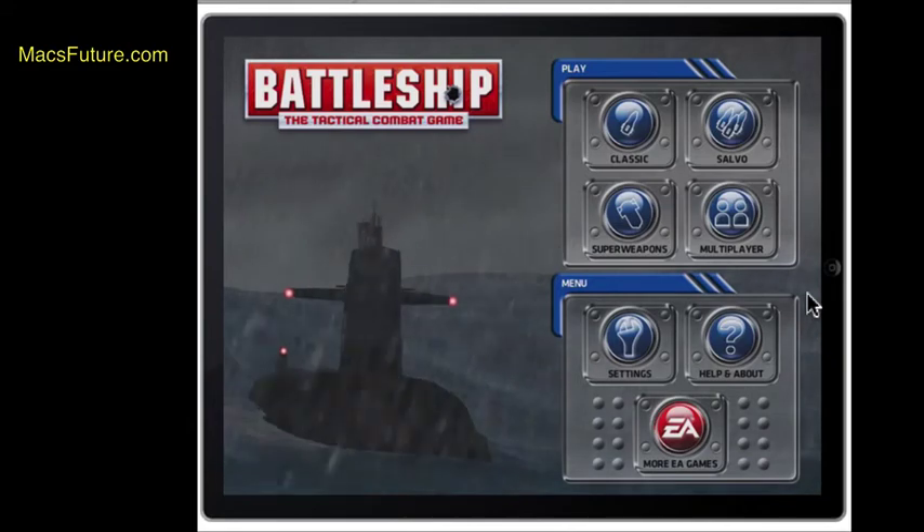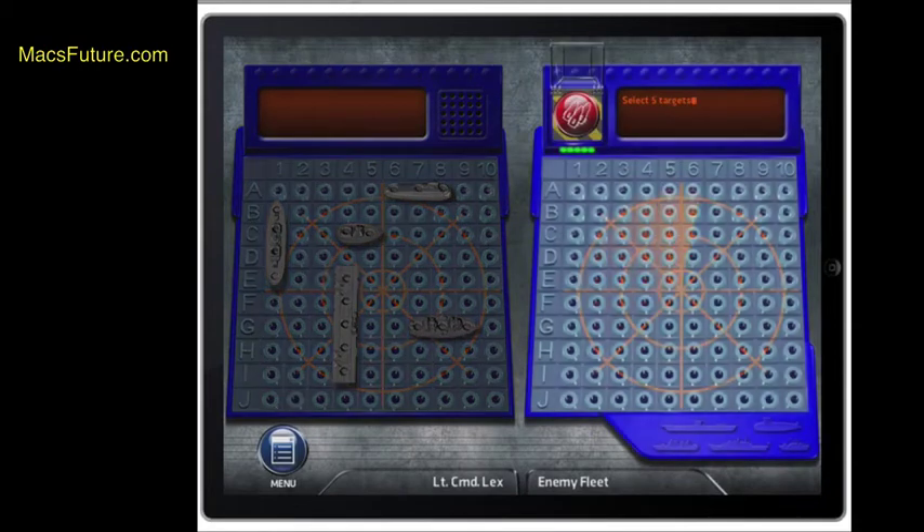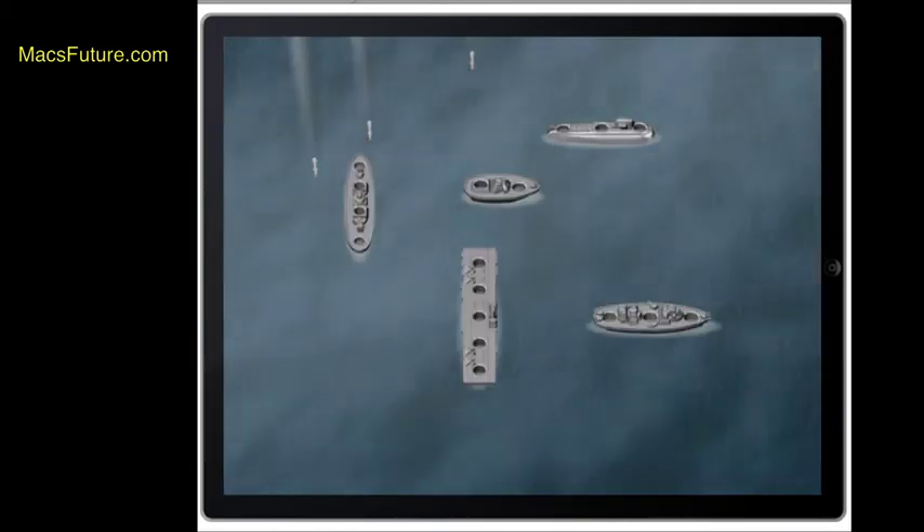In salvo mode, you arrange your ships and click OK just like before. But in salvo mode, you can shoot multiple rockets at the same time. You select five targets, then fire, and boom — five missiles launch at once. I think I hit something — yes, it hit one of their carriers, so now I have a red pin. Then the computer fires back and hit two of my boats. The game really speeds up in salvo mode.